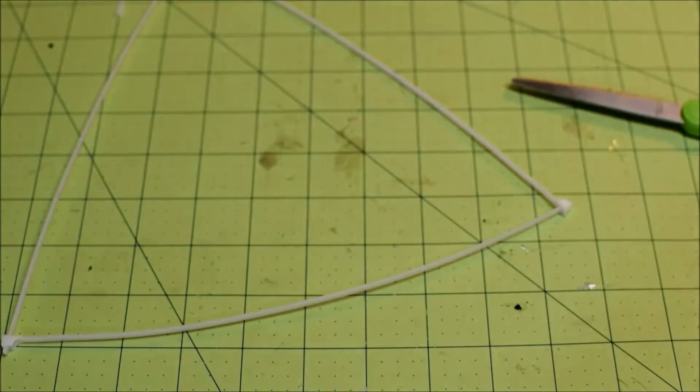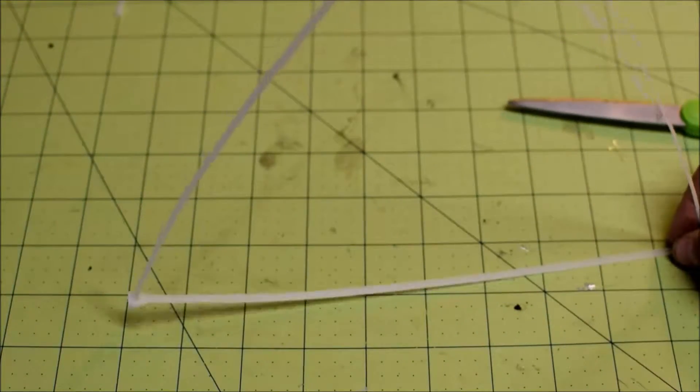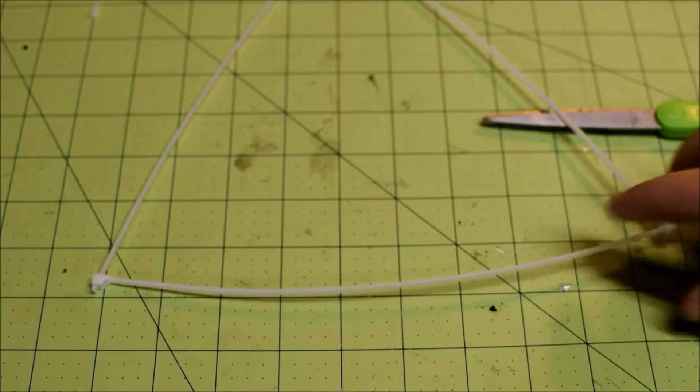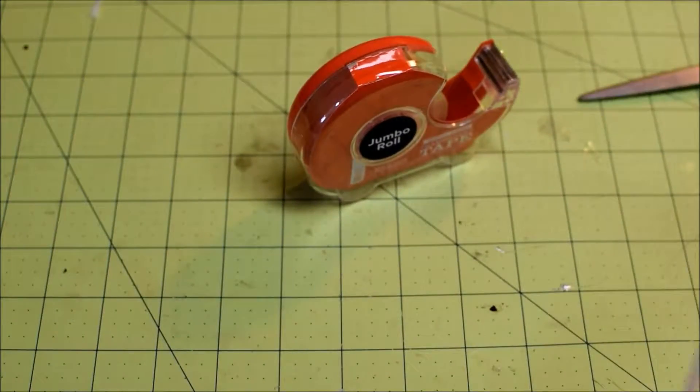And the way to set up these air gates so they stand up is you take a little bit of scotch tape right there.